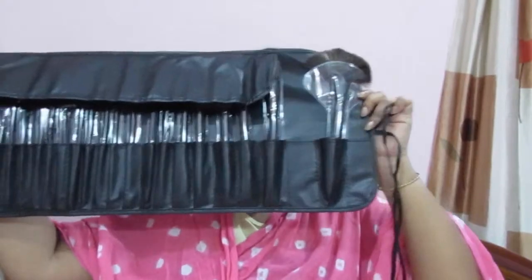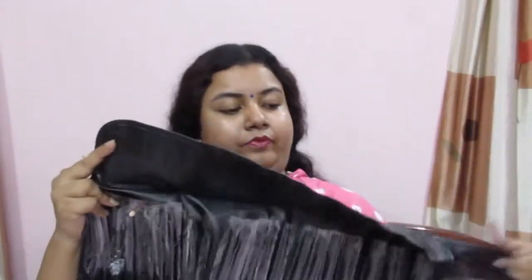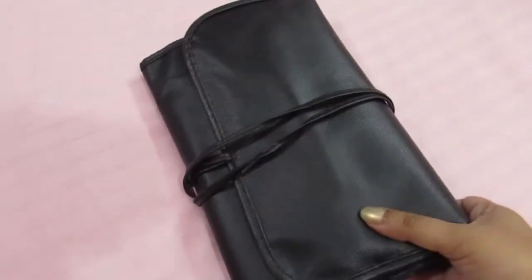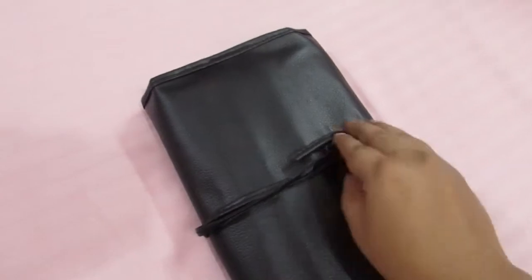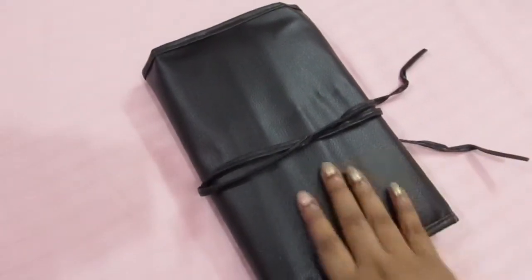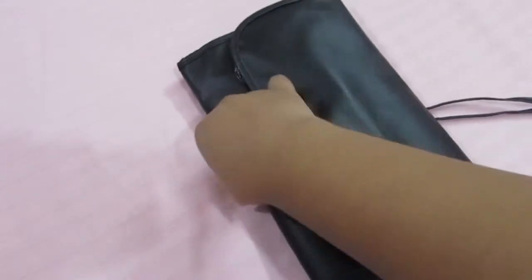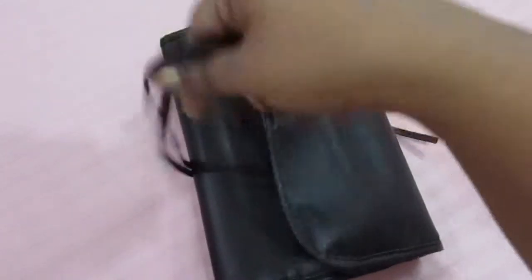This is the brush set — this is how it looks. I've received a 24-piece set of brushes.